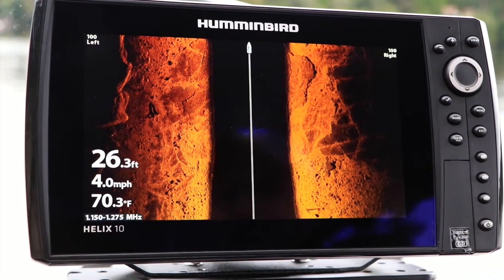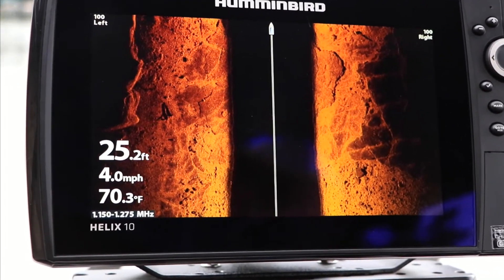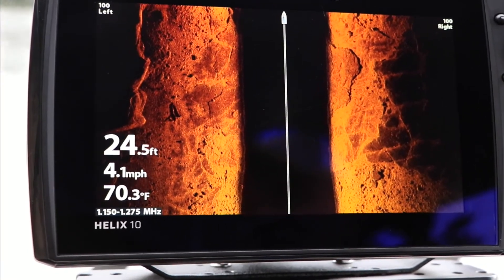Under most circumstances, you'll enjoy the maximum benefits from Chirp sonar by using the widest available frequency range.